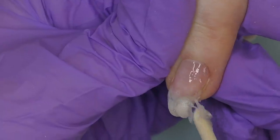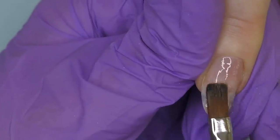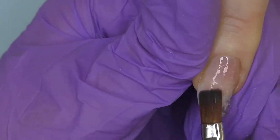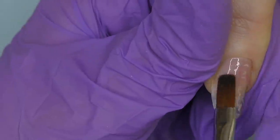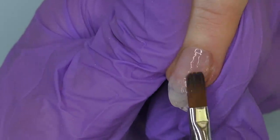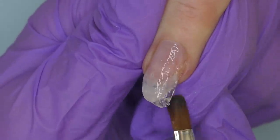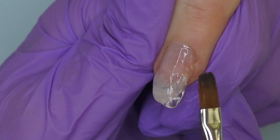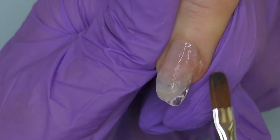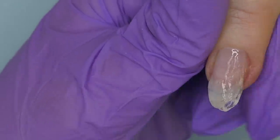I'll be using clear polygel. We could use hard gel as well, but polygel is so much easier because of its thick consistency — we can easily rebuild the part that is missing. The nail is looking a little to the side, which means we need to file off one side, and on the other side where we don't have enough product, we're going to rebuild it with clear polygel.